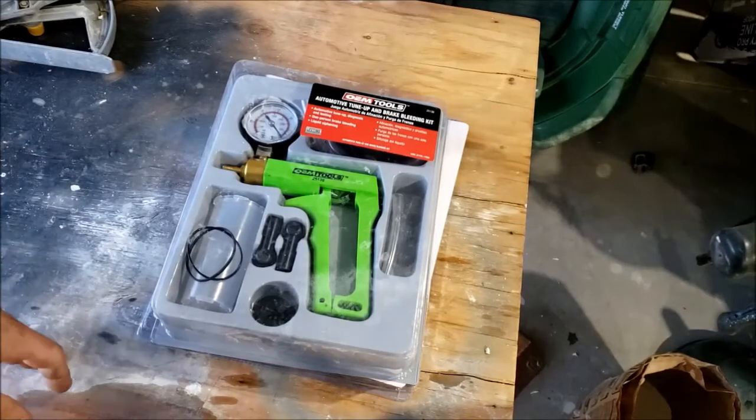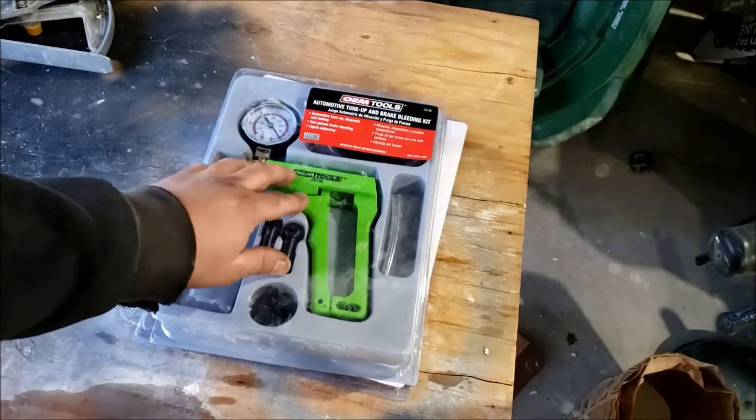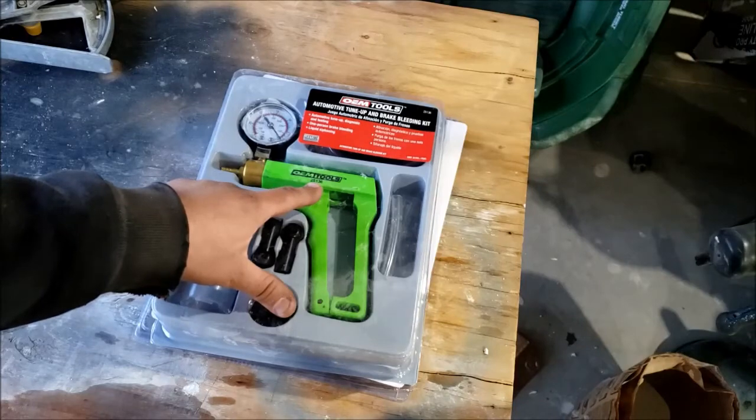Hello everybody, this is going to be a review slash demo of my OEM Tools one-man brake bleeder kit. The part number is 25136.